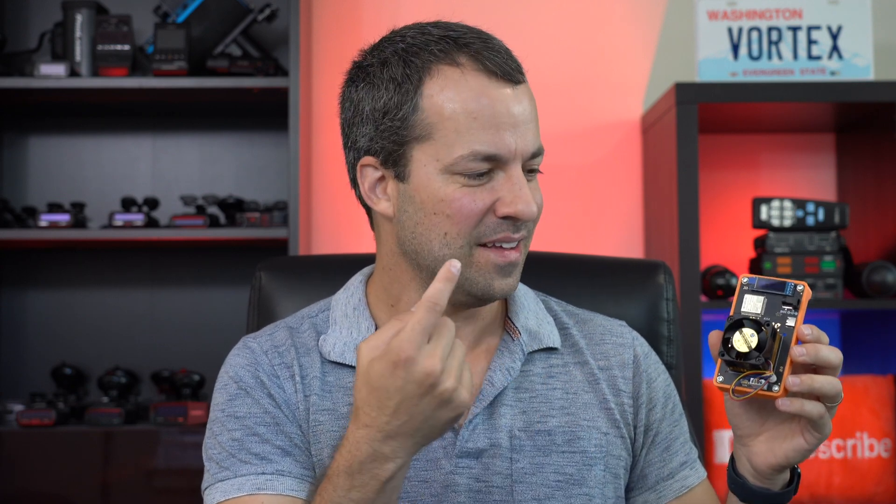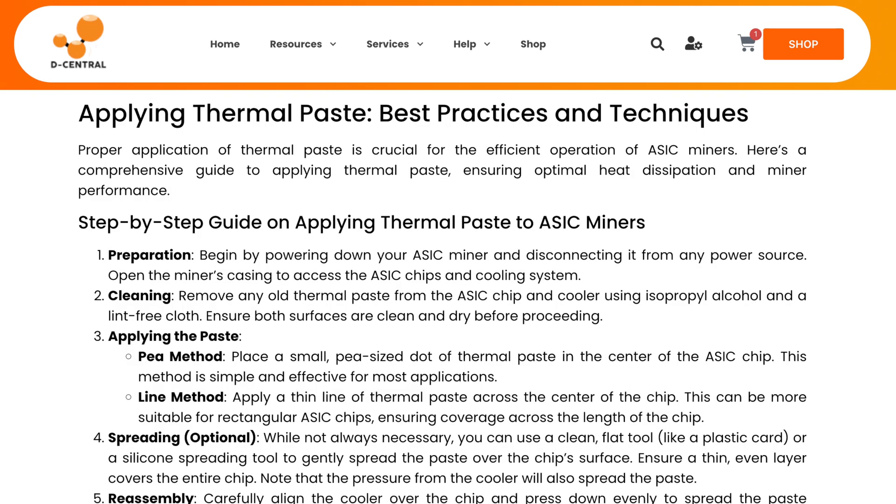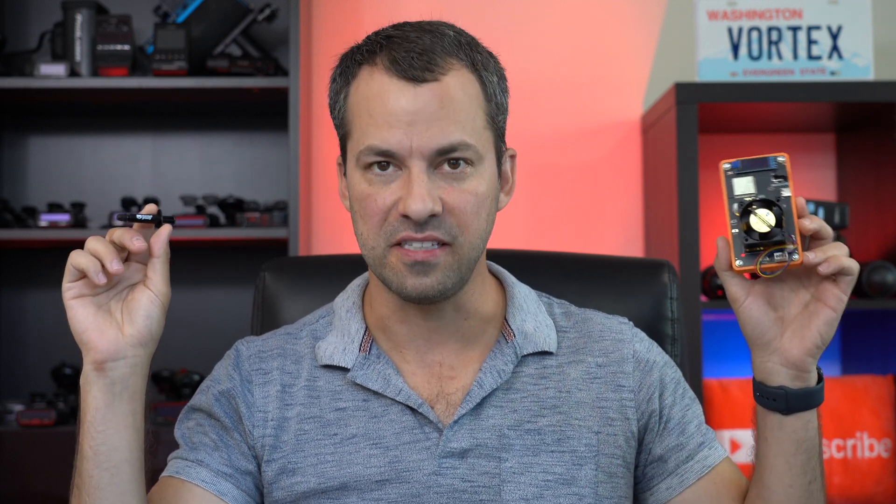Unless you're doing a DIY build from scratch, you're already going to have some thermal paste installed when you buy it. That said, there can be a variety of different qualities of thermal pastes available. Decentral has a really nice article that goes over how to replace the thermal paste, and they compare a lot of different options. I'll link to that complete article down underneath the like button. Coming back to why you might want to grab your own thermal paste — there are maybe two primary reasons. Number one: whoever you bought it from may have used a lower-grade paste that doesn't do as good a job of transferring heat away from the ASIC, and you might want to upgrade to a better quality thermal paste.